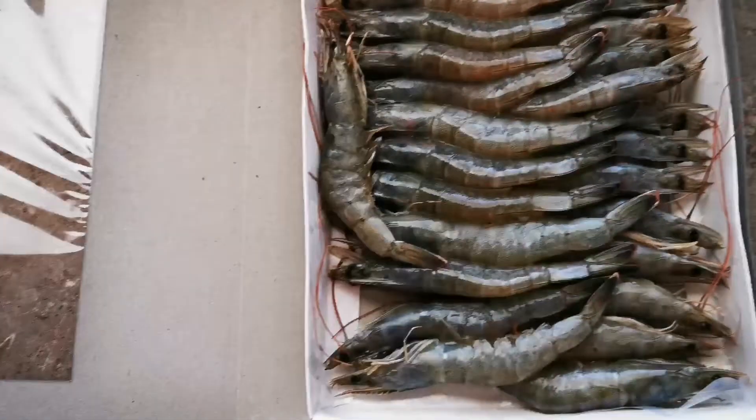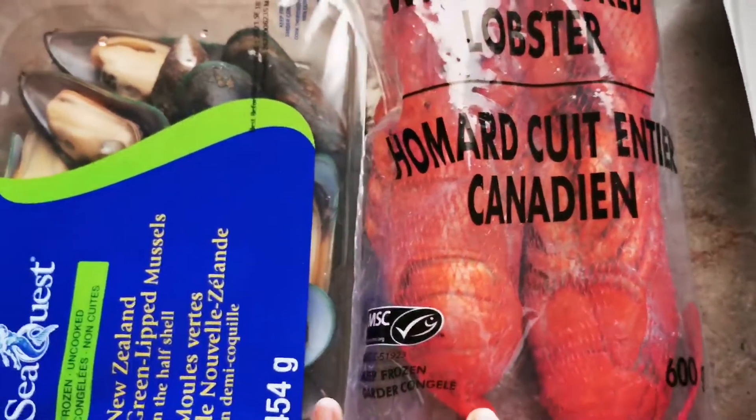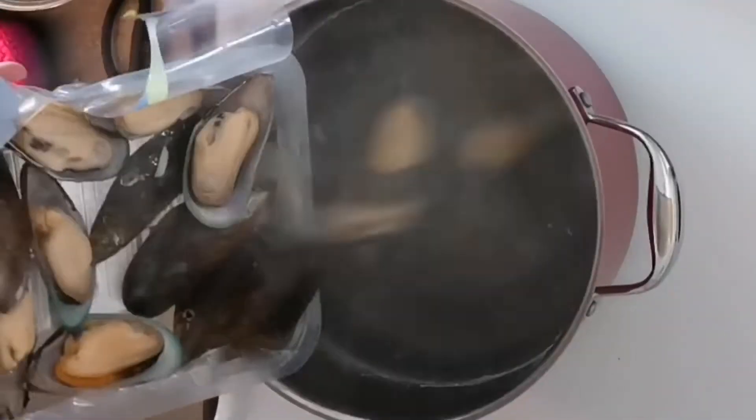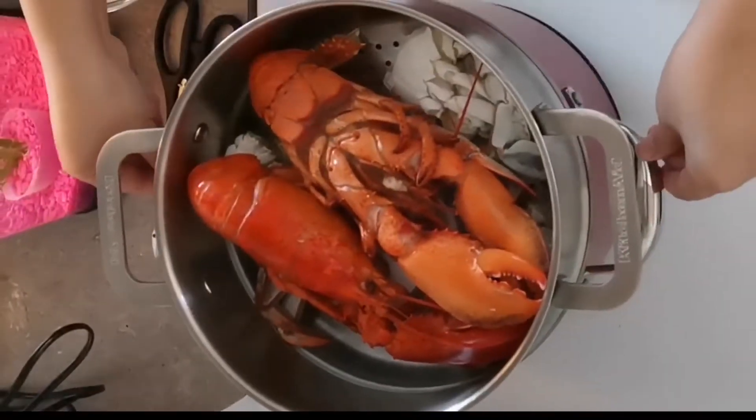I'm also using two lobsters — these are already cooked — and about 450 grams of mussels. Let's start by cooking the mussels in boiling water, then I steamed the crabs and lobsters. Since the lobsters are already cooked, I just put them in to warm.